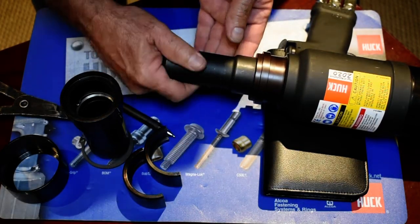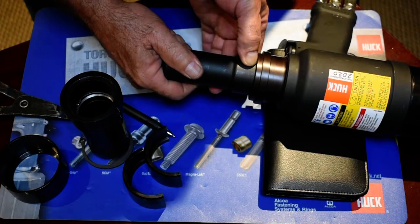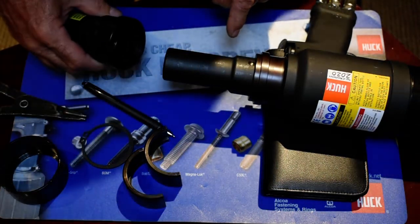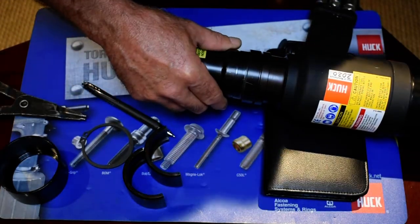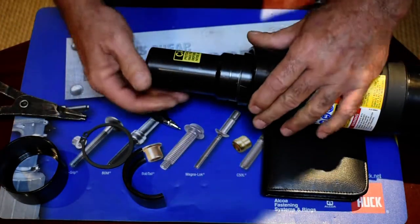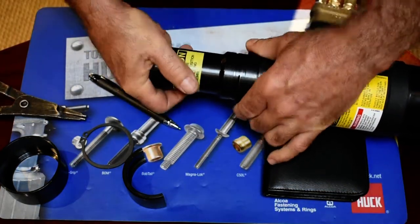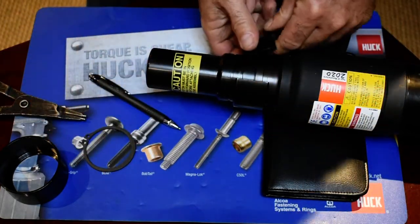The flats disappear and it's pushed in. You can feel the ball lock fall in place. Slide the anvil over top, take the half shells, put a little bit of pressure on the nose assembly and it should fall in place. Then put the other half shell on.